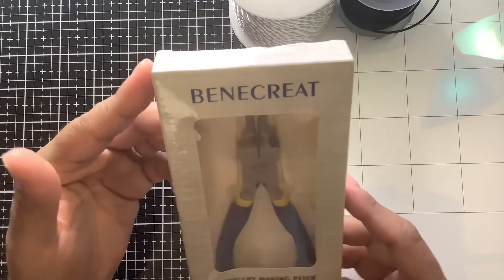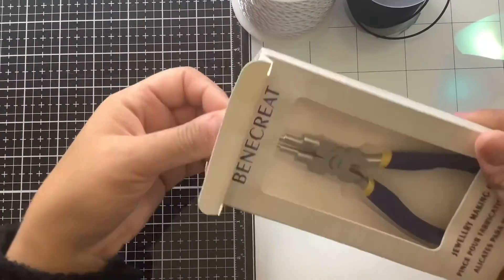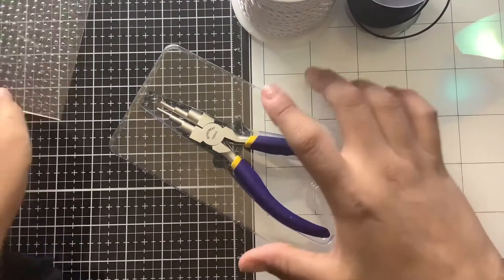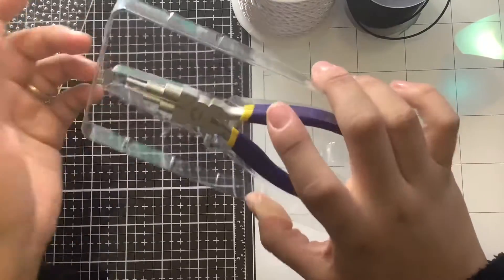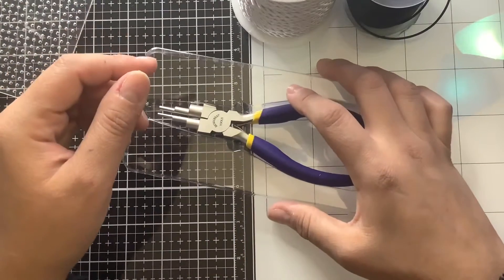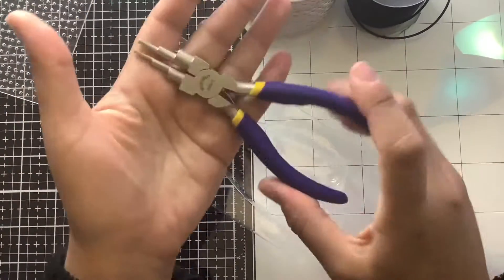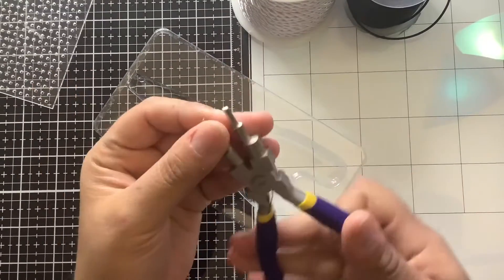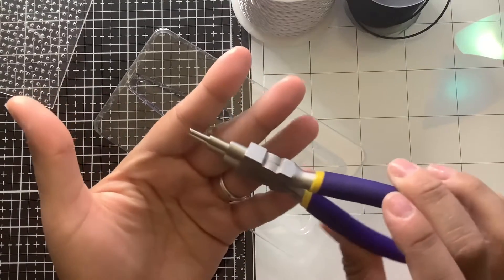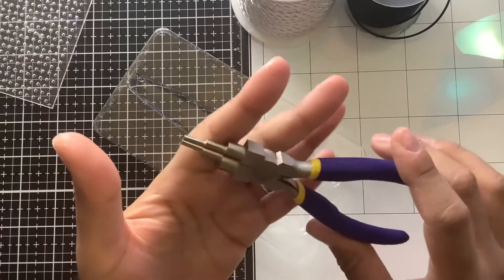I am excited to try these pliers — these are jewelry making pliers. I don't have small hands, so I can't use the tiny ones. My first set of pliers were a Michael's set, like these mini pliers this big. But these are comfortable. You can make jump rings with them and manipulate the wire better.